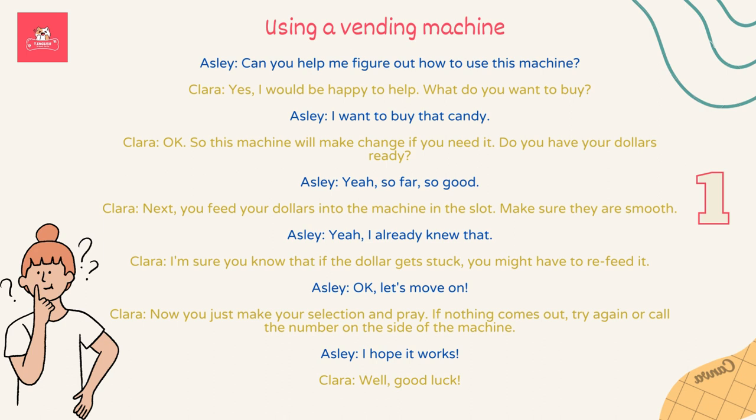Let's move on. Now you just make your selection and pray. If nothing comes out, try again or call the number on the side of the machine, or give it a good whack. I hope it works. Good luck.